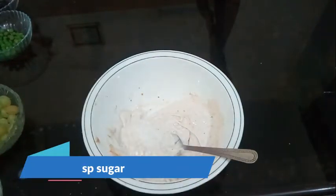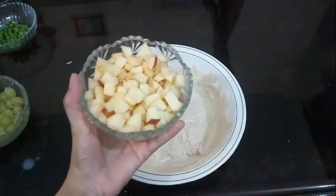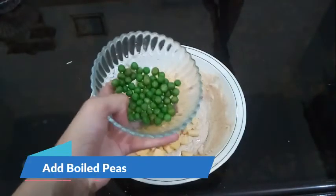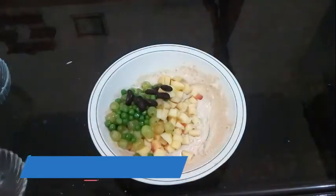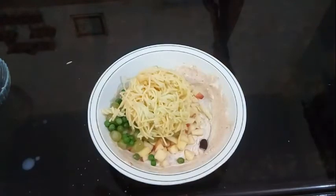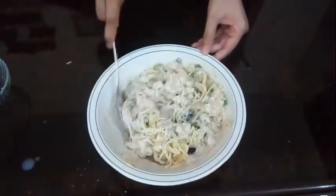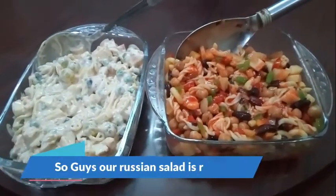Now mix it well. Add all the ingredients: cut serve in small slices, add onion, mutter, lobia, macaronies, and spaghetti. If you want, you can add cocktails in it as well. So guys, both the sweet and spicy Russian salad are now ready!